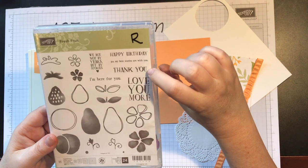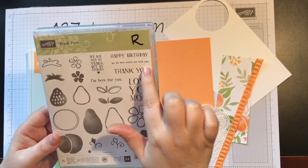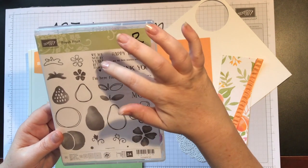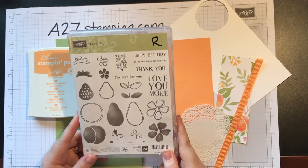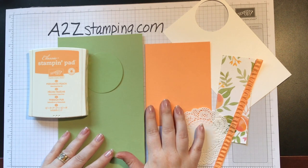This one says 'love you more,' 'thank you' — I use this a lot — 'happy birthday,' 'P.S. my best stories are with you,' 'I'm here for you,' and this one right here says 'we age not by years but by stories.' Anyway, we're going to be making a cute simple card using the fresh fruit stamp set, and here's all the supplies we need.